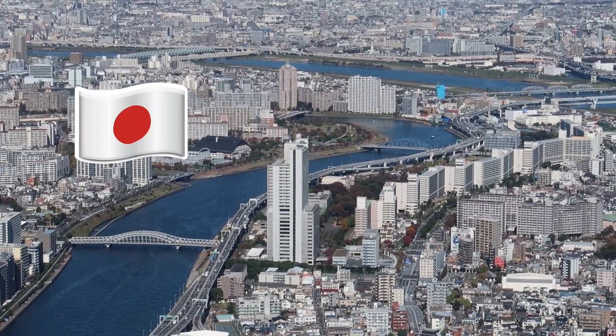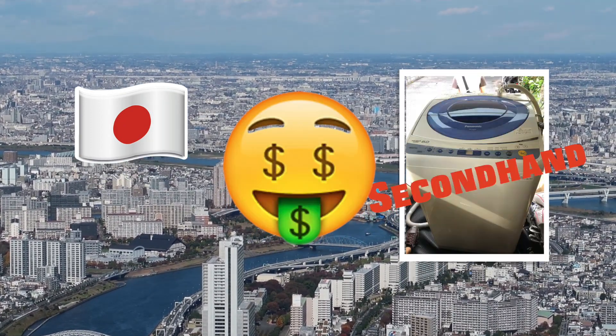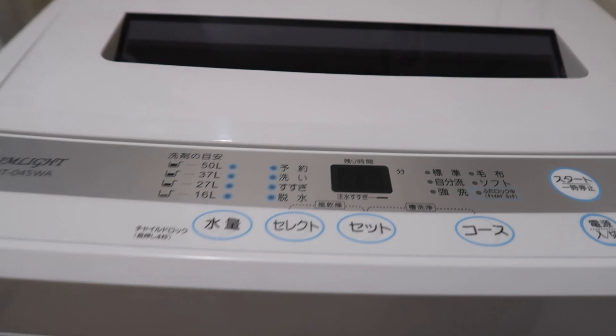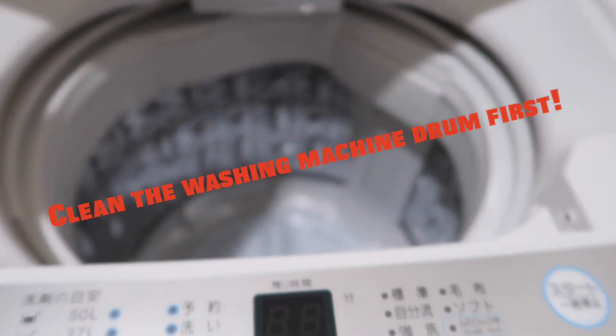If you live in Japan for short term, you may want to consider getting a secondhand washing machine to save your money. But before you start using it, make sure that you clean the drum first. Let me show you how.